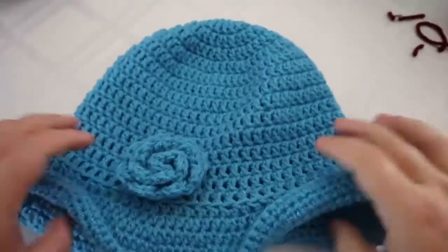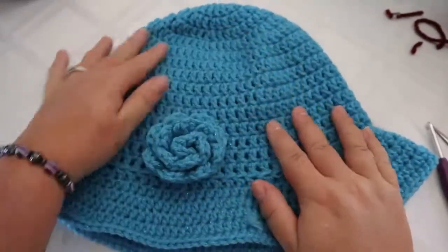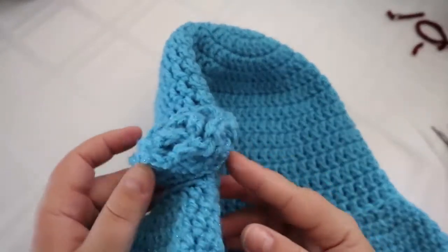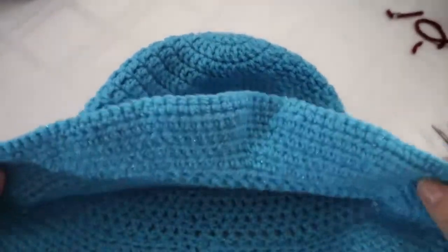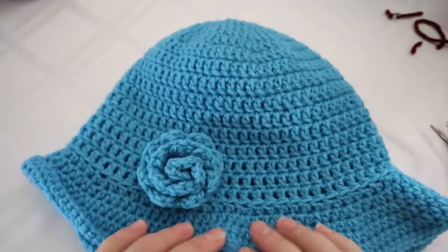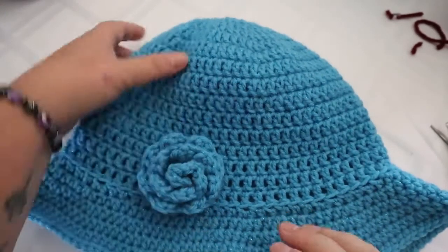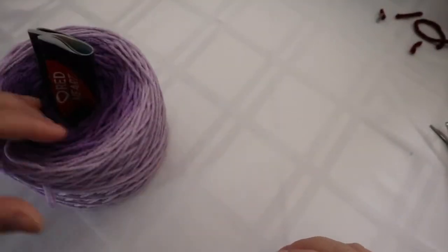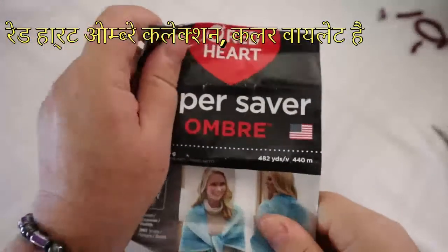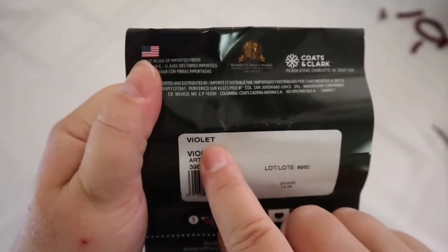Welcome back! This hat is inspired by Downton Abbey — an old style hat. We're going to learn how to make it, including a little rosette. This is adult size and will fit a head between 21 and 23 inches. I've decided to use this ombre yarn — super pretty, it's from Red Heart's ombre collection in the color violet.